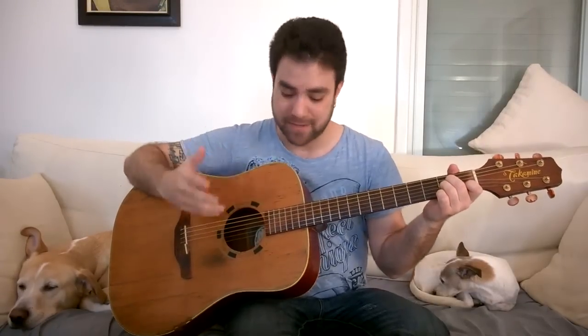Hey there Lickin' Riffers, welcome to the very first fingerstyle challenge of the week lesson. In this video we're gonna kickstart things with none other than the master, Chet Atkins. We're gonna have a lot of fun with this one because we're gonna learn the main riff to Windy and Warm, one of Chet's more famous compositions.